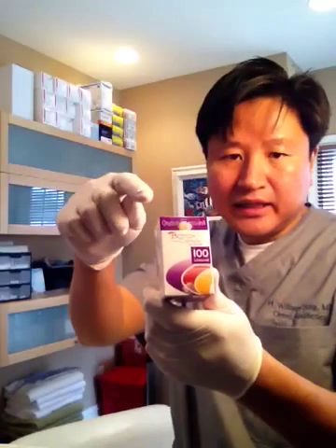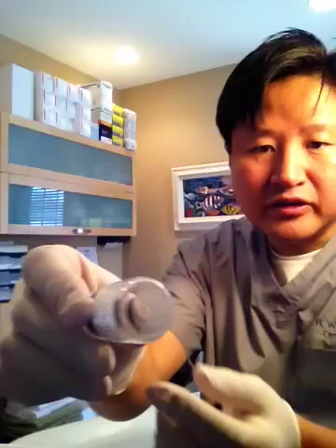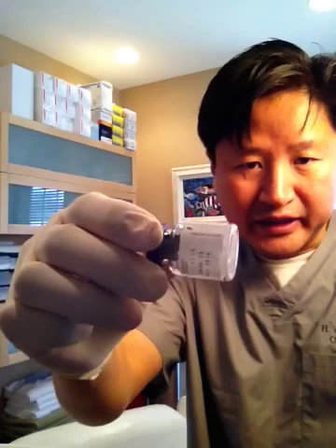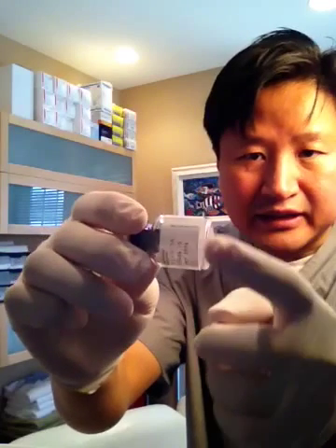Botox comes in a box like this, and you'll notice the hologram that tells us it's genuine, coming directly from the company. It actually comes as a powder — if you look carefully, you'll see there's a white ring on the bottom and no liquid inside. The actual product is a white powder sitting at the bottom of the container.